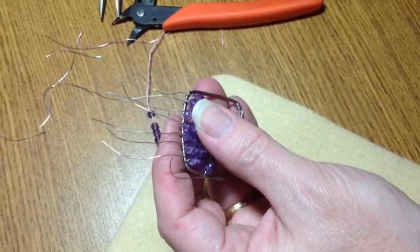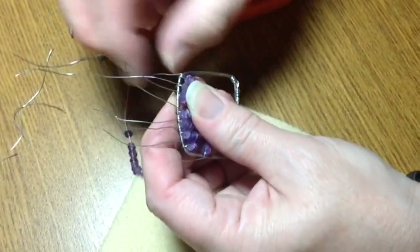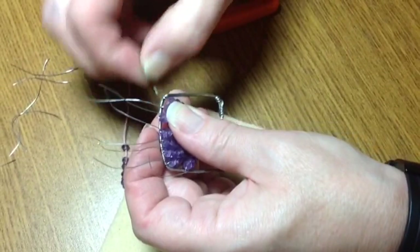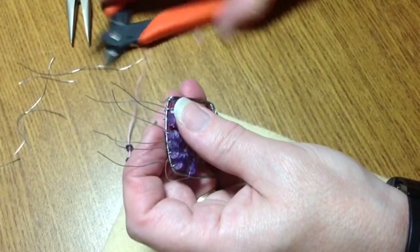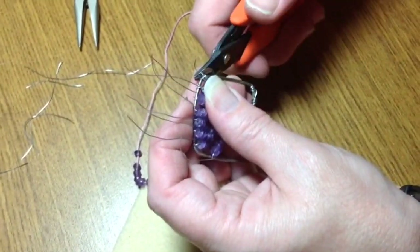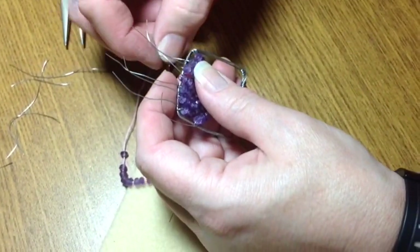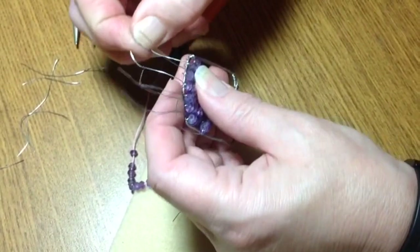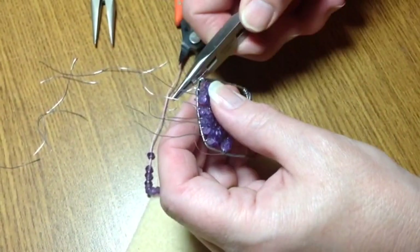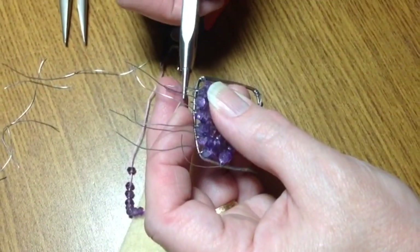I'm going to say that's good for what I want to do. Now I'm just going to finish up wrapping — I'm going to wrap each one of these about three to four times, whatever you prefer. Then I'm going to trim that wire and go back afterwards. I'll have to make sure all those wires are tucked in really well. I'm just going to use my pliers to get in between the beads.